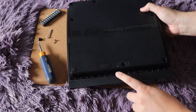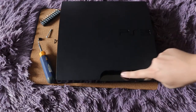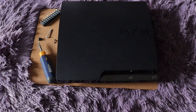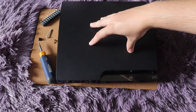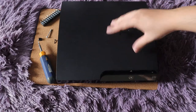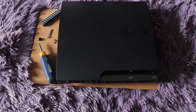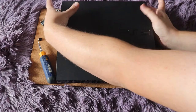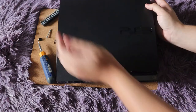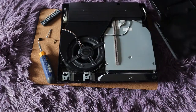Once you have all the screws and security screws out, you're going to turn it back over with the PS3 logo and the front facing you. Put your hands near the rear of the top case — you're going to pull it towards you and lift up at the same time. If the PS3 has never been opened, this can be a little difficult; the plastic is thin so it can snap easily. You're going to pull it downward and up at the same time and it will pop off just like this.